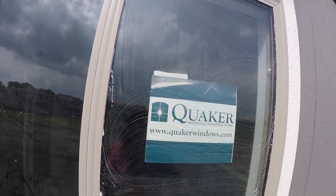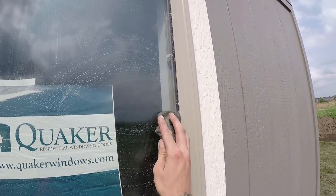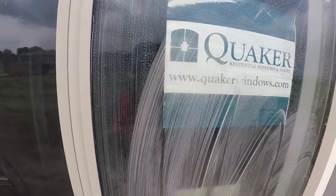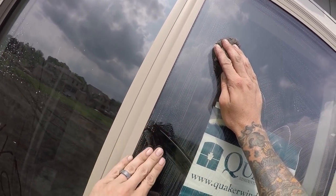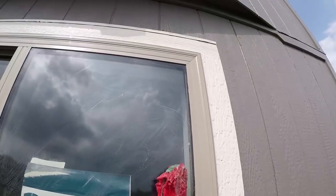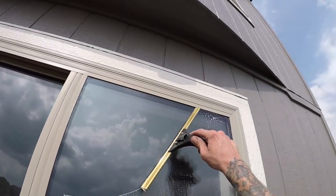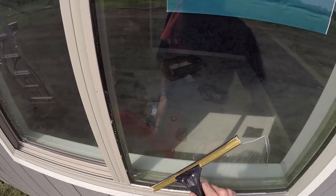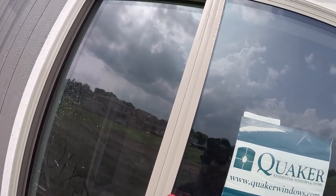Now I will use quad zero steel wool — bronze wool will work for this too — and buff out the window. This removes anything I missed with the razor. The razor can sometimes leave lines on the window of paint that it went over or missed, and there's also some silicone here. Go back, nice and easy, detail it up, and we're good.